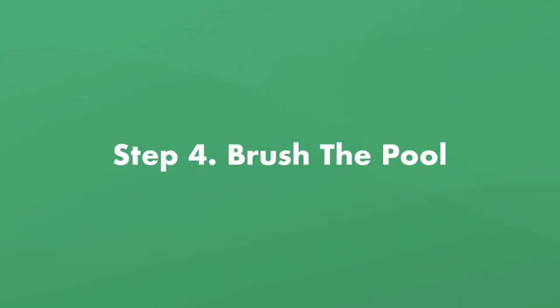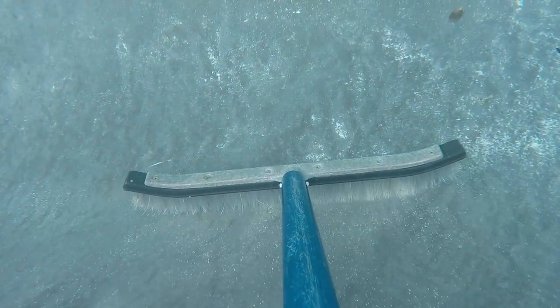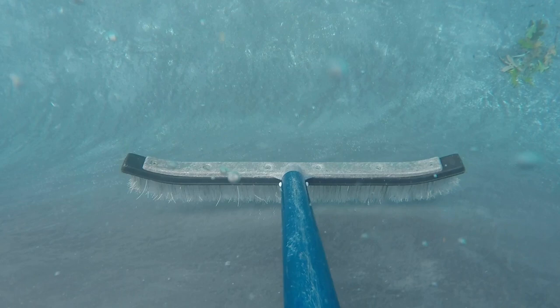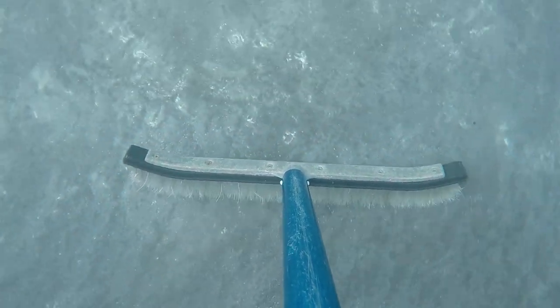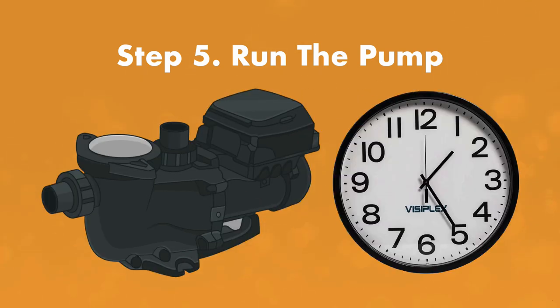Step number four, brush the pool. Using a stiff pool brush, brush your pool and get as much of the white water mold off the surface as possible. Check around the skimmer and return jets, behind ladders and other hidden shady spots. Step number five, run the pump. Run your pump overnight for at least eight hours — the idea is to get all the mold you brush from the pool into the filter, so give it longer than eight hours if you can.